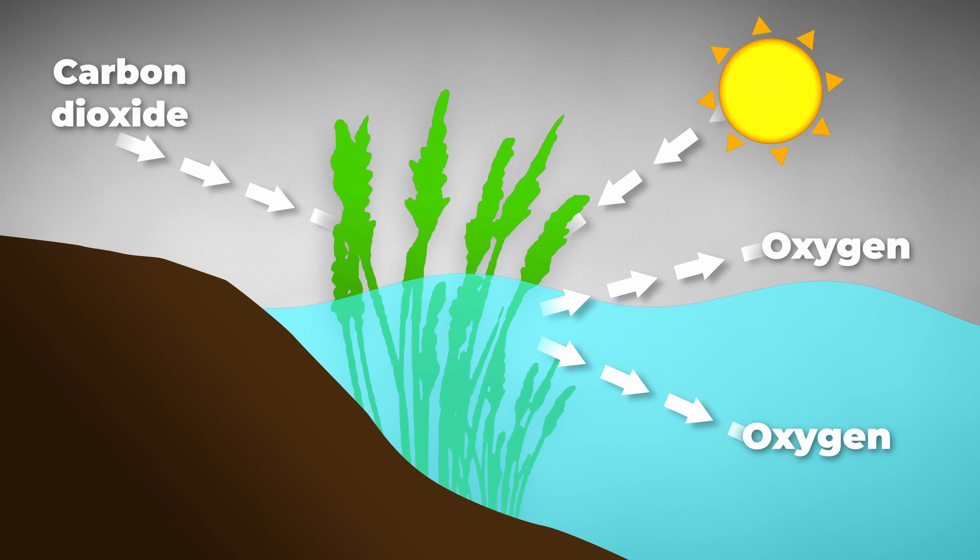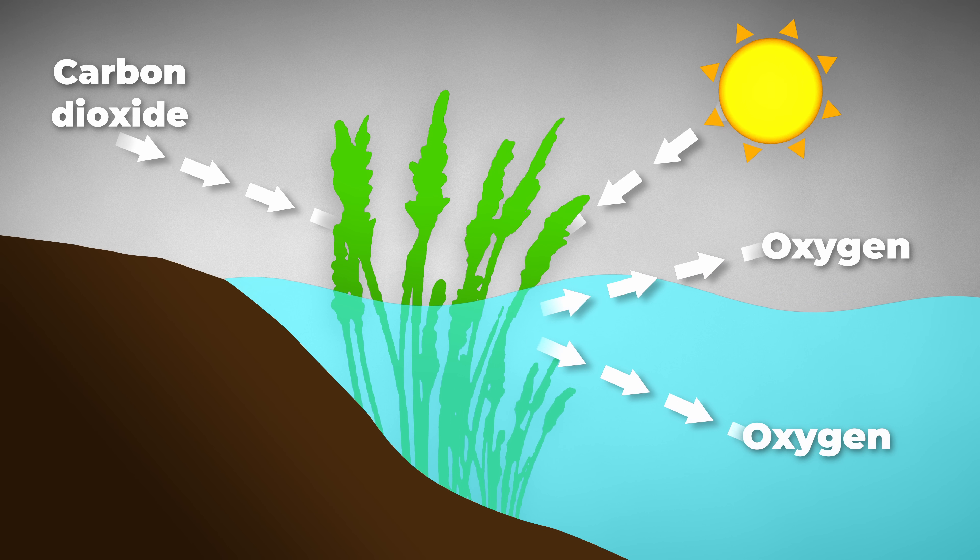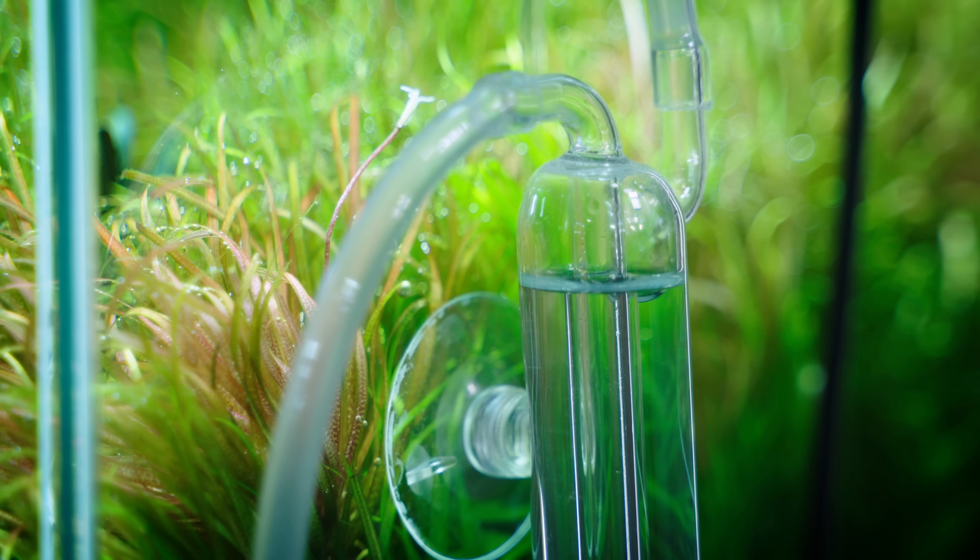Why is CO2 so important? Photosynthesis is the most basic process a plant does, and during photosynthesis plants convert CO2 — carbon dioxide — into oxygen. If nutrients are their food, then CO2 is their drink. It's so vital for plants to grow.